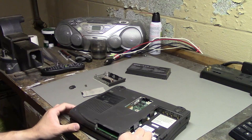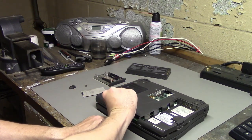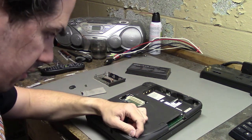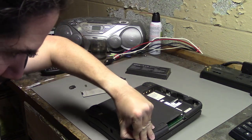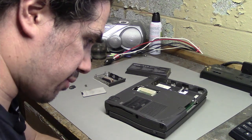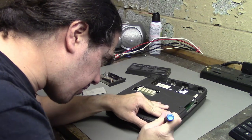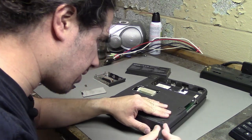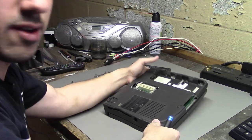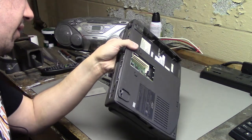With those screws out, the case sort of starts to lift apart, but clearly there's still something holding it together. Maybe there is actually a screw hidden under this little foot. Let's see if I can get this foot off — maybe pry a screwdriver bit under it. Well, it's deteriorating and there is... nope, no screw there. That was a waste.